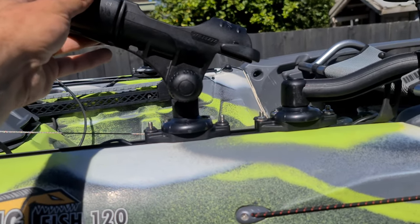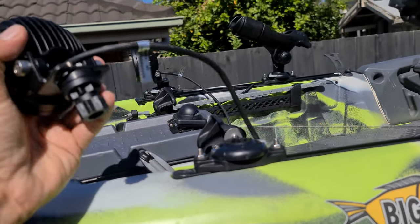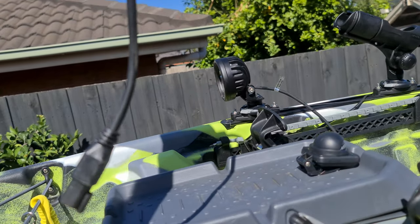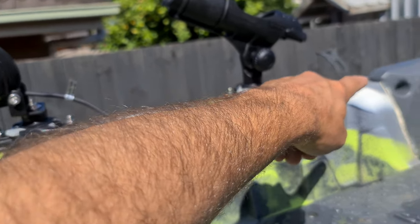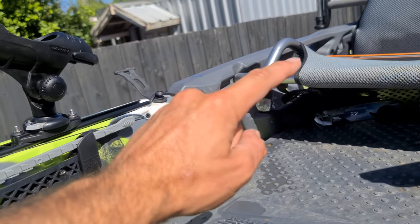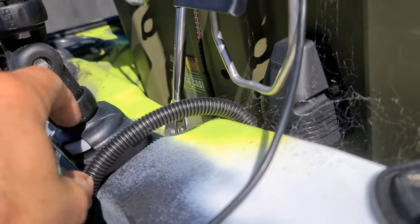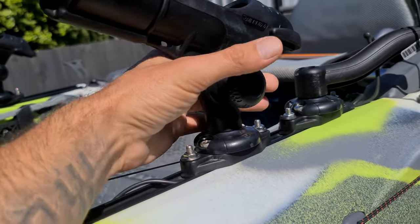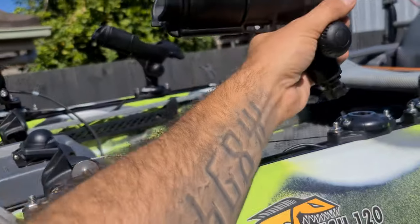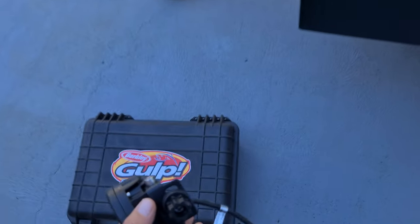I've added another Railblazer mount here for the rod holder, same as on the opposite side. Added another Railblazer mount here — so that's for my lights, which I've got a plug there. So that's running. You can see the cable going underneath the track, out the back there — the white Sikaflex — it goes underneath and goes into the box. The cables split off onto each side to run the lights. If I don't want lights and want to do something different, I can put the rod holders right up front, but I prefer it right there. So these get packed away as well.